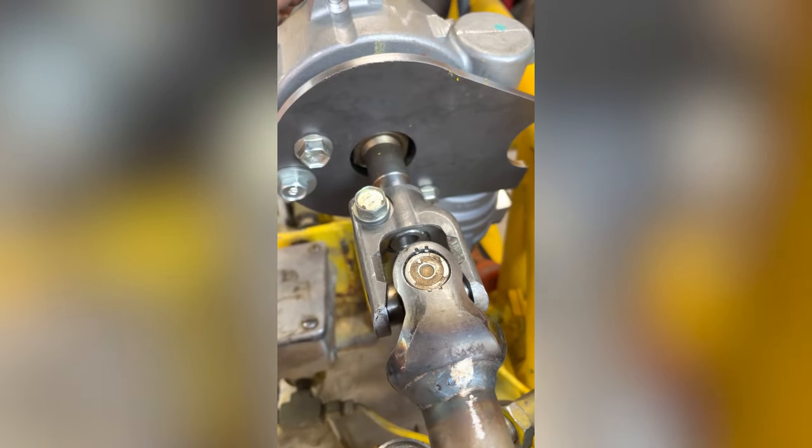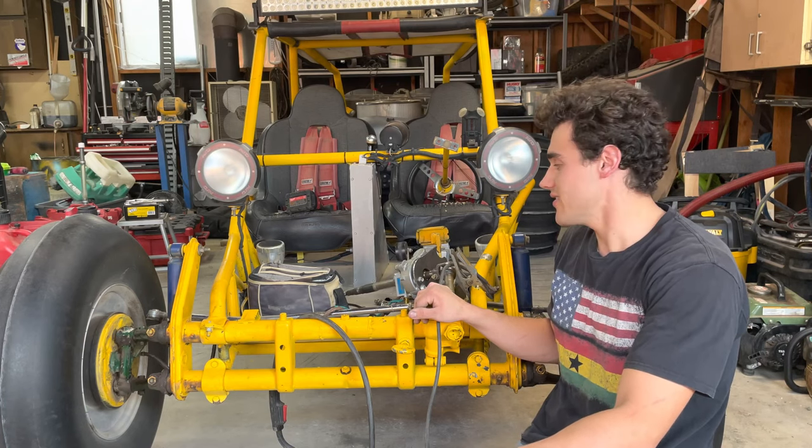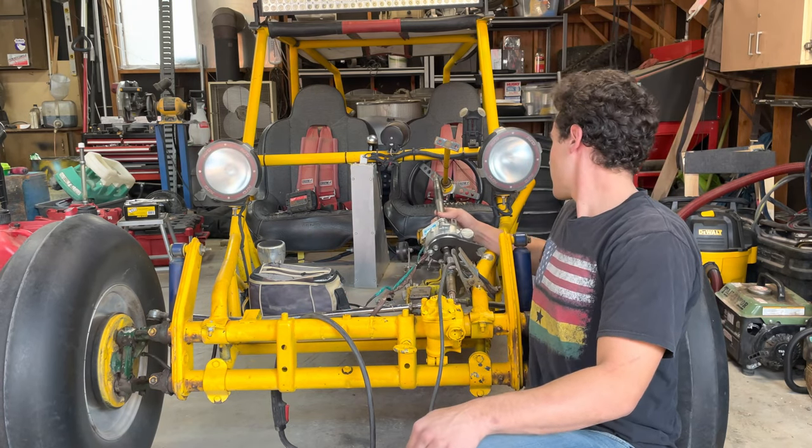Now that everything's kind of sitting where it should be, it looks like my mount is about an inch too short, so I'm going to have to have my friend cut me another one.